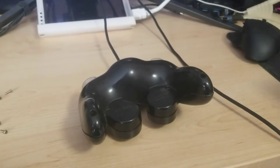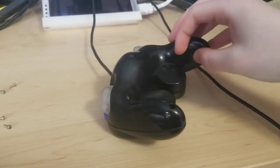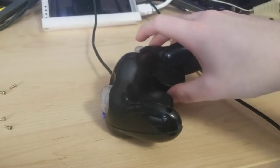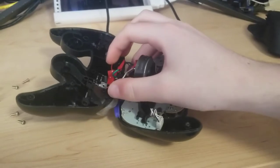From here I'll take apart the controller. My top half and bottom half are tethered together because of the LEDs I installed, so I'll start with those first in the trigger.